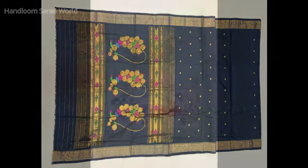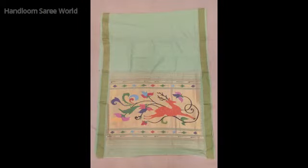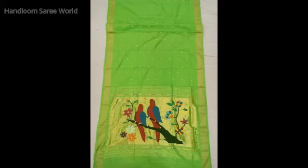We can also make all kinds of brocade designs on cotton. So if you want to customize any brocade designs on cotton, please feel free to contact us.